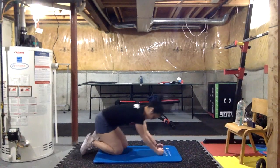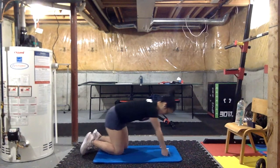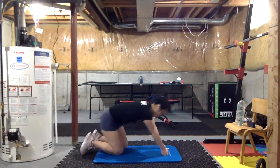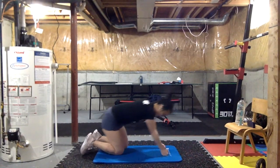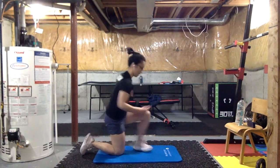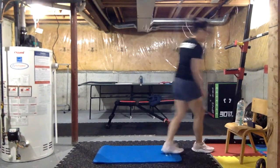Allison, is this your first class? Yes it is — oh, welcome welcome Allison! Okay, that's about it — get up, shake it out, shake it out, take a quick sip of water, we're gonna get ready.